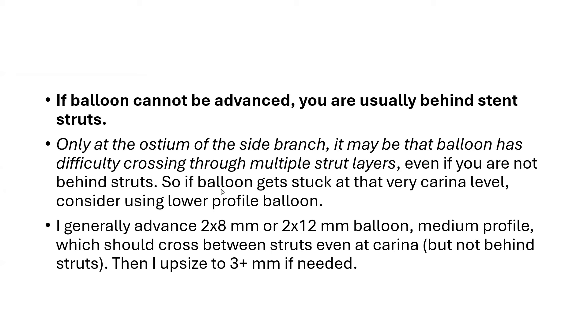So if the balloon gets stuck at that very carina level, consider using a lower profile balloon. I generally advance a low-profile 2x8 or 2x12 mm balloon — low profile, which should cross between stent struts even at the carina. It will not be able to cross behind the stent struts. After using that smaller balloon, I can upsize to 3-plus millimeter as needed depending on the side branch size.